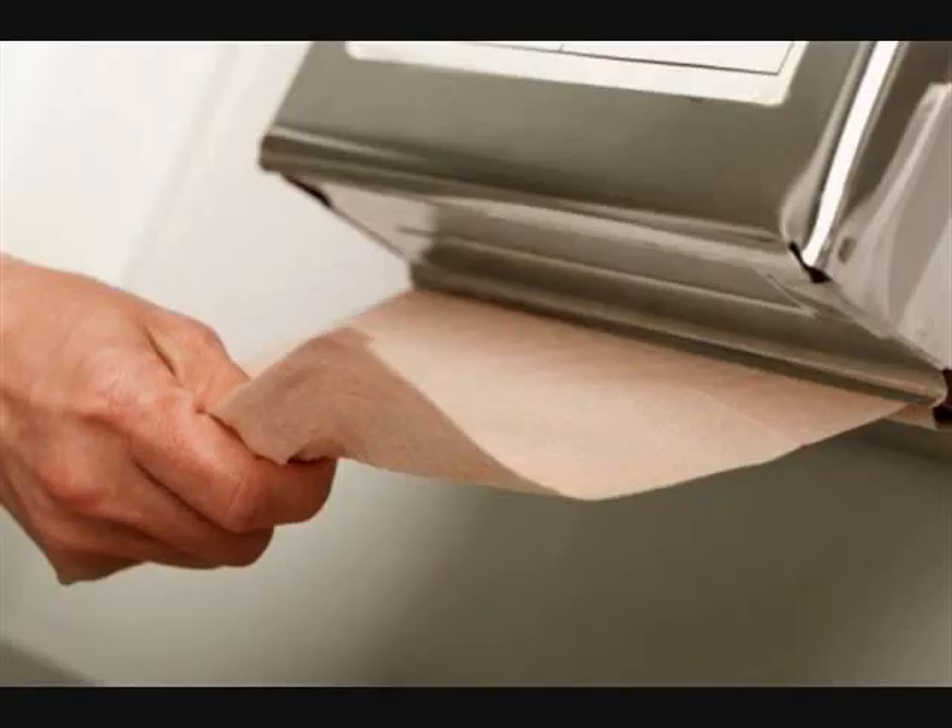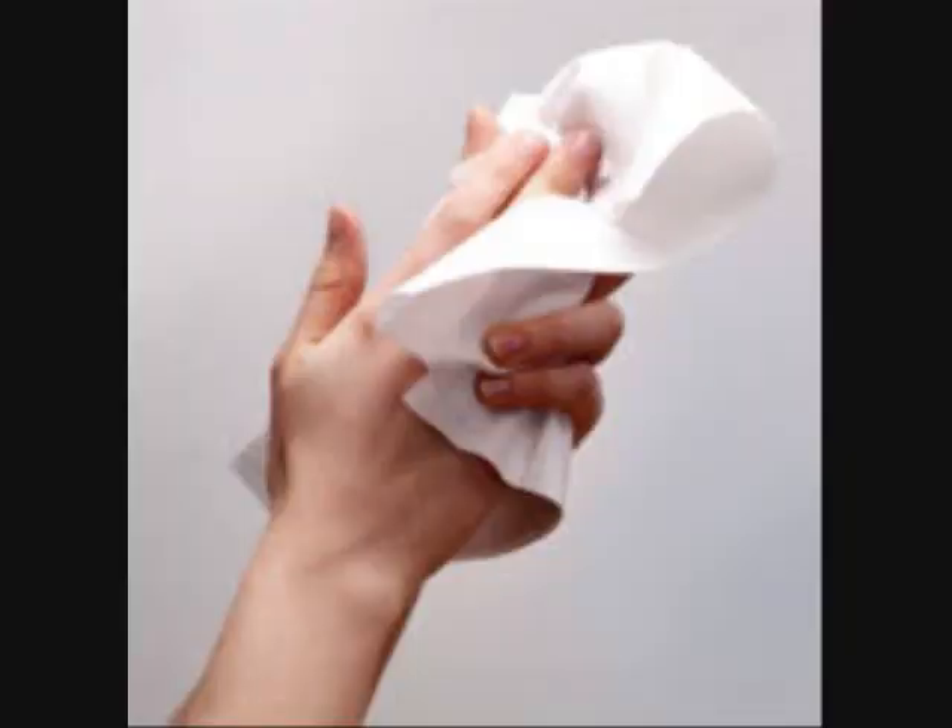Then get a paper towel, it's time to dry your hands. When you're finished with your paper towel, put it in the trash can.